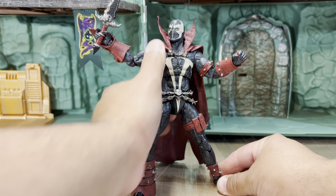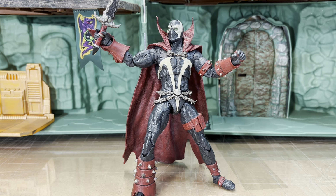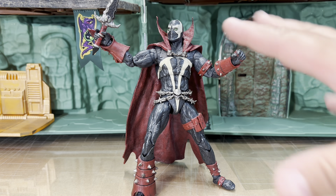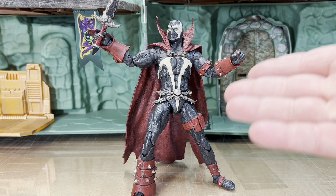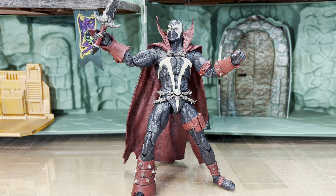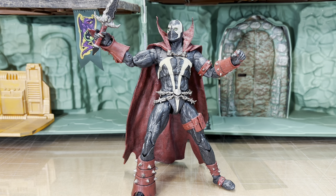The fact that he has so much articulation, the fact that he was sculpted so nicely, the fact that he actually had paint wash on him — this was the whole reason I never jumped on that Kickstarter. He's got everything. The only thing he's missing is that cape, but as far as the figure himself goes, this is fantastic.